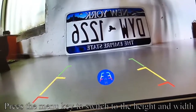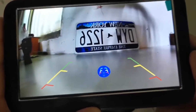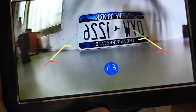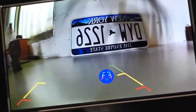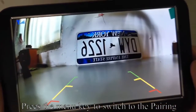Press the menu key to switch to height and width. Press the UP key to adjust the width of the guideline. Press the menu key to switch to the pairing option.